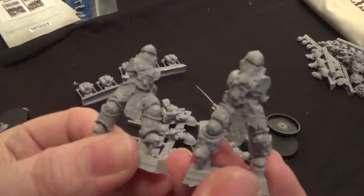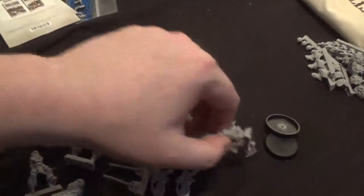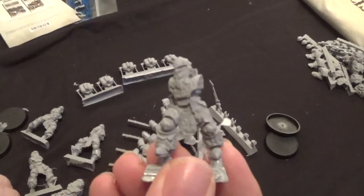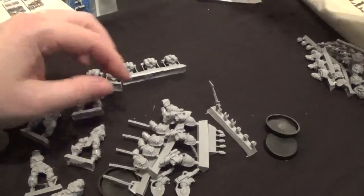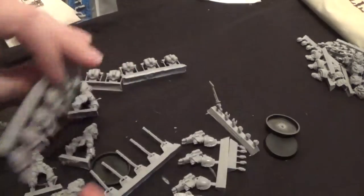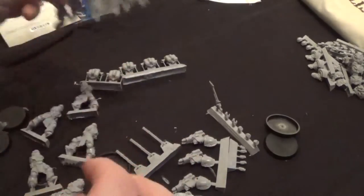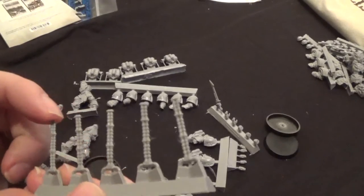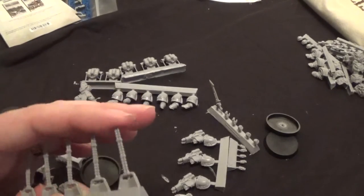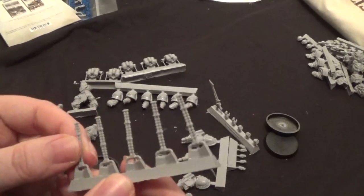There's the other two bodies, and the last one. There's a bit of flash on there. We have the arms with the Salamander symbols on — five of them. We have some cabling or wires — it'll be cabling for the flamers probably. They're a lot smaller than the heavy weapon ones but I imagine they'll need bending into position.